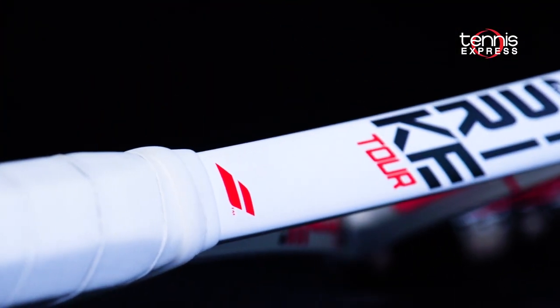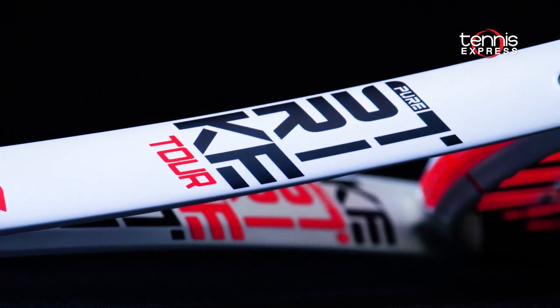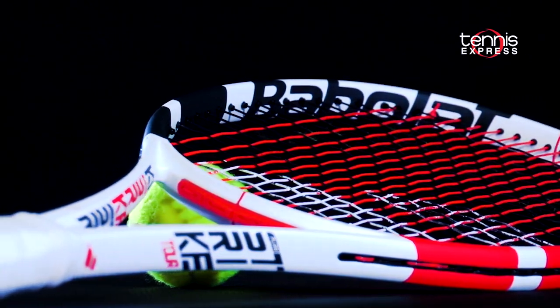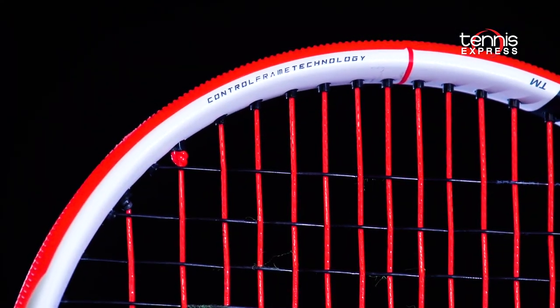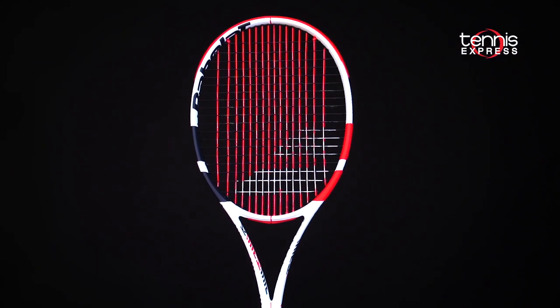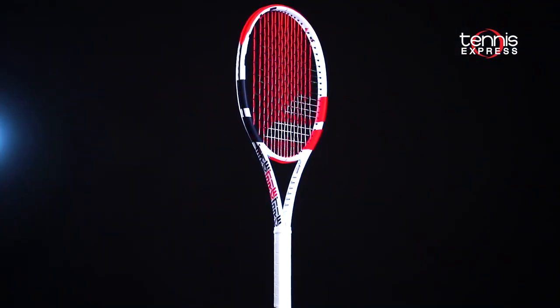Babolat adds a heavier version of the Pure Strike with the new Babolat 3rd Gen Pure Strike Tour. The Pure Strike Tour has been updated with the latest generation of pure-feel technology, embedded in the frame's layup for better vibration dampening and exceptional feel. The racket utilizes control frame technology, blending the stability of a square beam shape with the more dynamic elliptic structure.